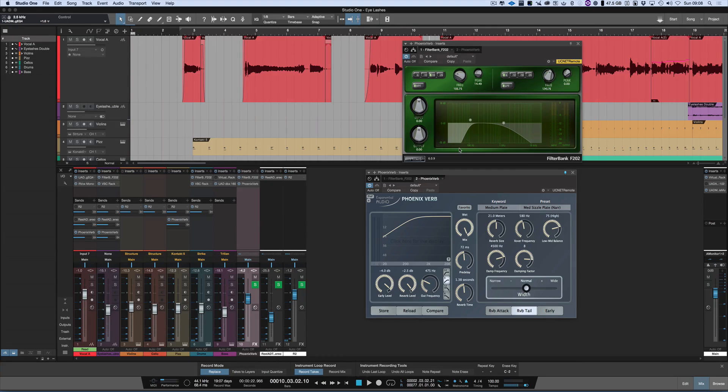If you see, I've rolled off a lot of the bottom end and I've rolled off some of the top end as well. So we'll play it and we'll bypass it and then put it back in. First, this is it without FilterBank going to the reverb.